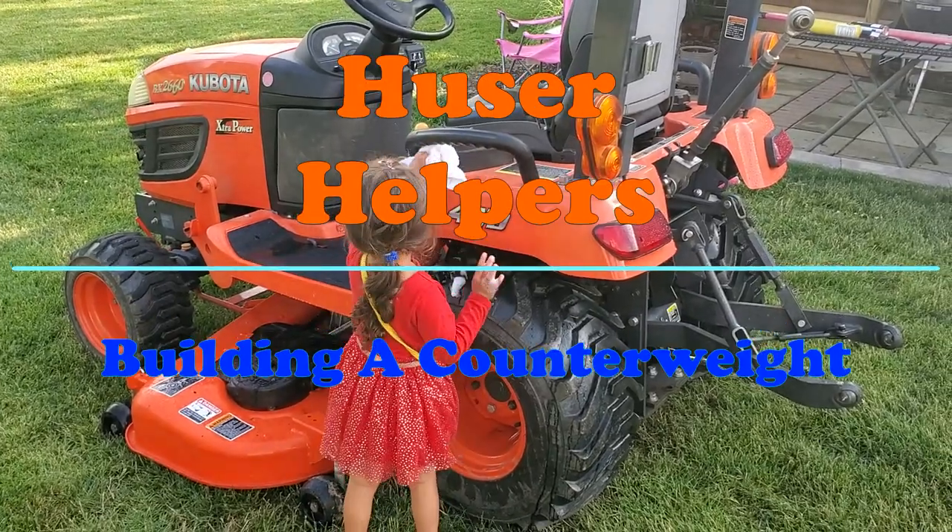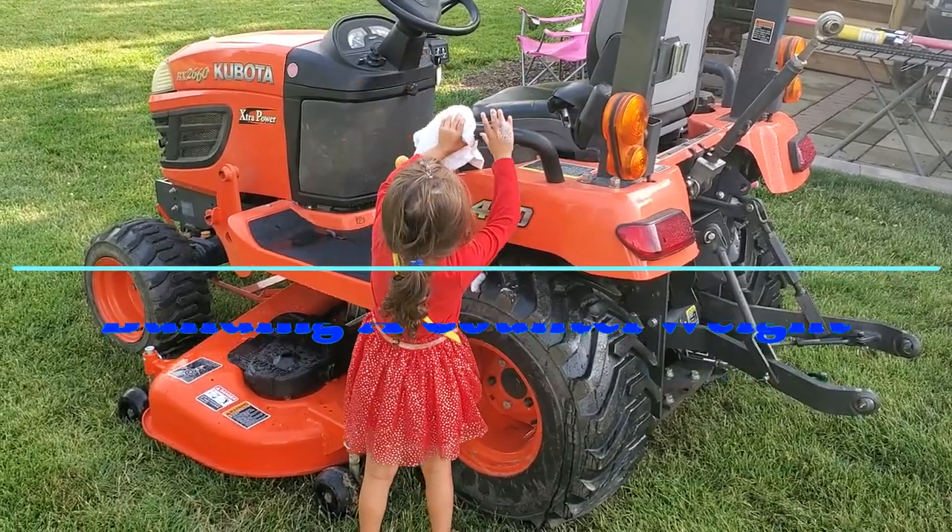Hey, welcome back to the channel. Today I've got just a quick episode. For this first portion, I talked about getting some plate weights for next to nothing.